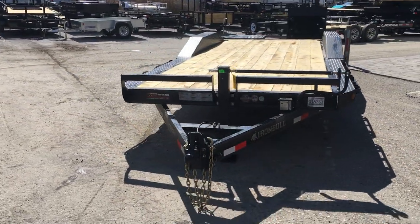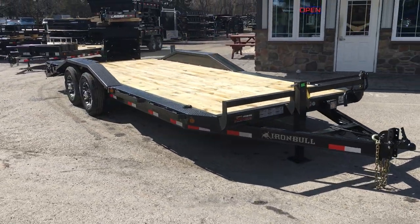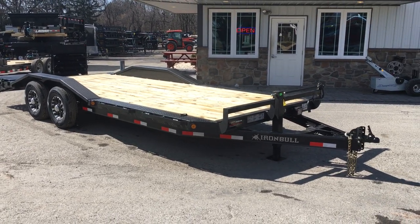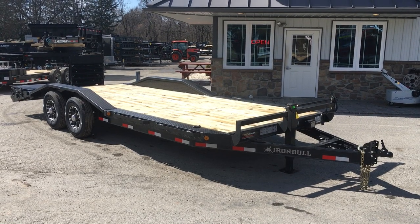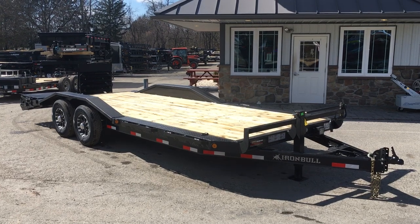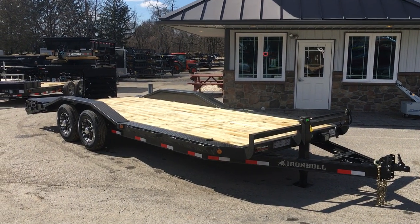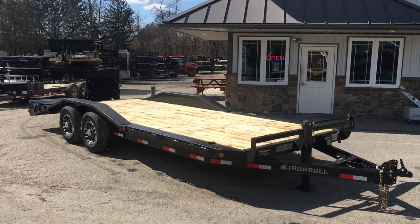Again folks, this is an Iron Bull by Nordstar 7x22, 14,000-pound rated GVW. Comes in a number of different lengths — we also do these with slide-in ramps and stand-up ramps as well, and you can also do them in a gooseneck model. If you have any questions on this or any of our other trailers, give us a ring at 717-220-4220, or visit us on the web at bestchoicetrailers.com.